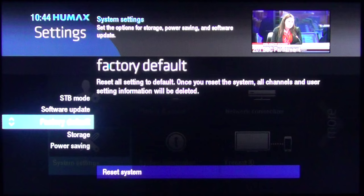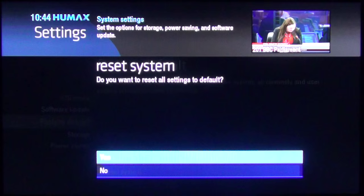When you press OK it will highlight reset system, so press OK again and confirm that you want to do it by clicking on yes.